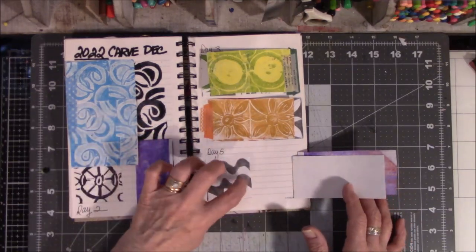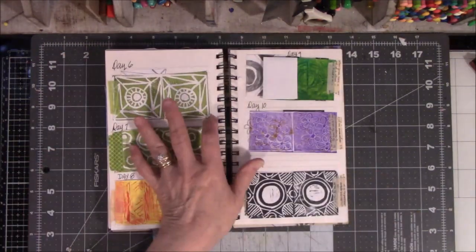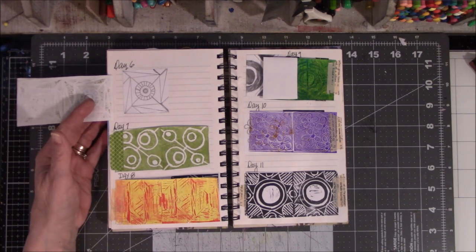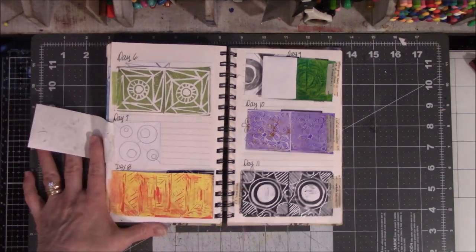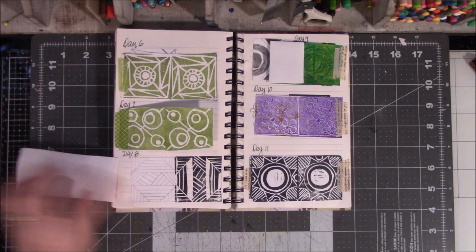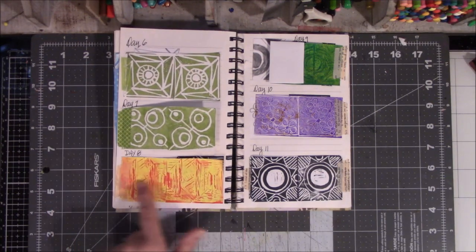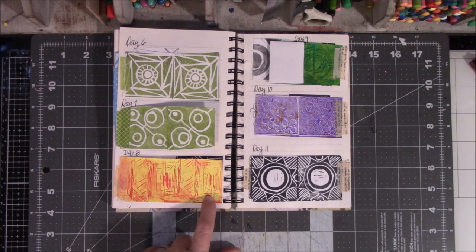I didn't stamp it there — this is the pencil drawing. Some of these videos you have not seen because, like I've said, my audio was just blah. I need to stamp these guys — I forgot to do that. Here's the pencil drawing, here's the next generation of it, and then here's how it turned out with the red and the yellow — needs work.